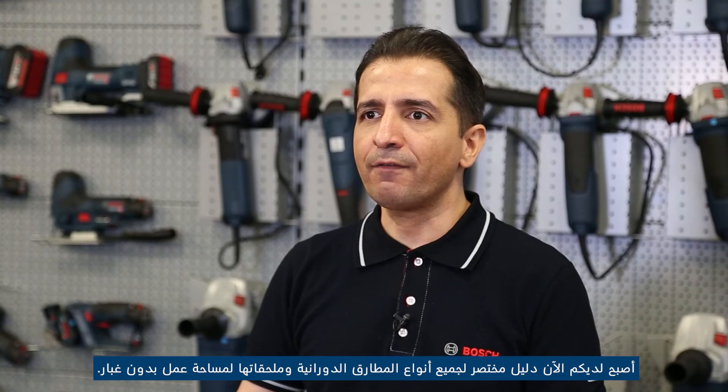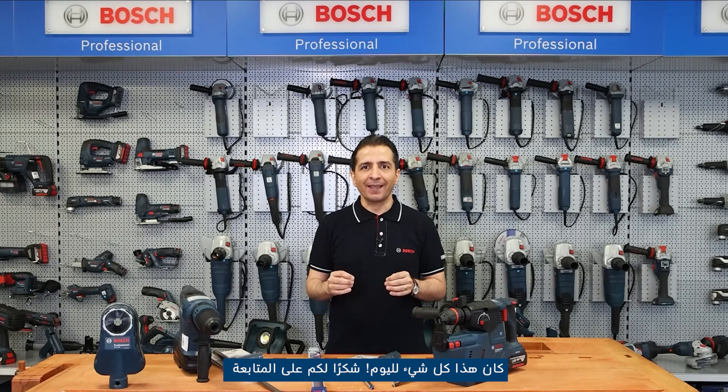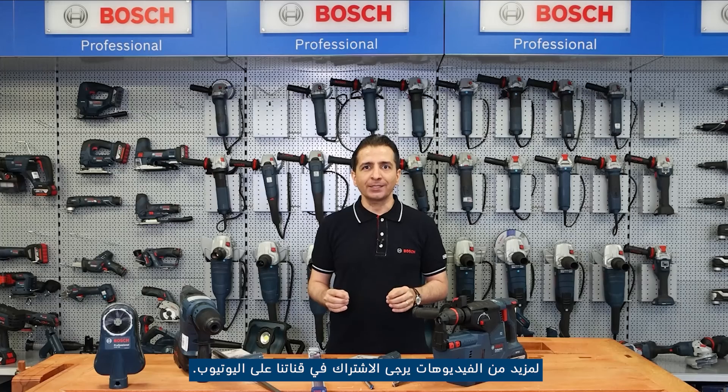We hope that the video you have just seen will help you in choosing the optimal solution for your projects. Now you have at hand a short guide to dust-free working solutions for all types of rotary hammers. That's all for today — thanks for watching. If you want to see other interesting clips about Bosch Professional technical solutions, follow our YouTube channel and subscribe. All the best.